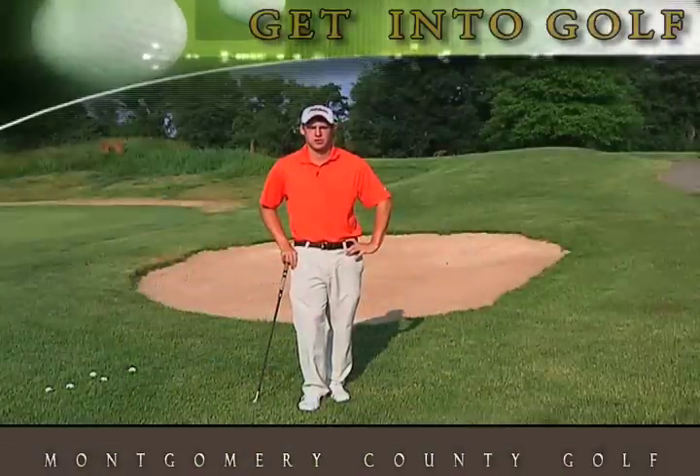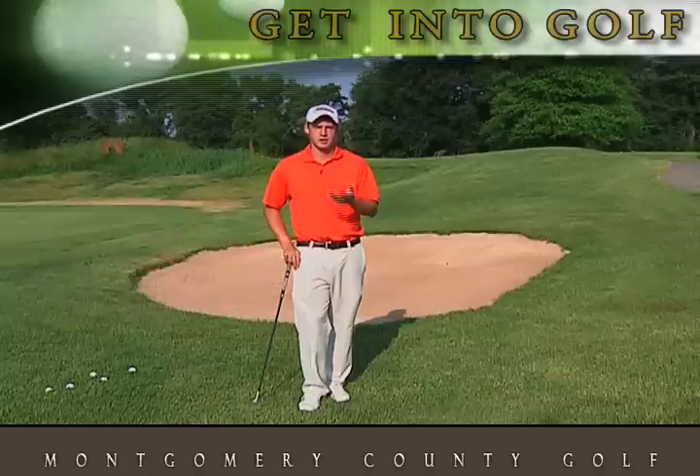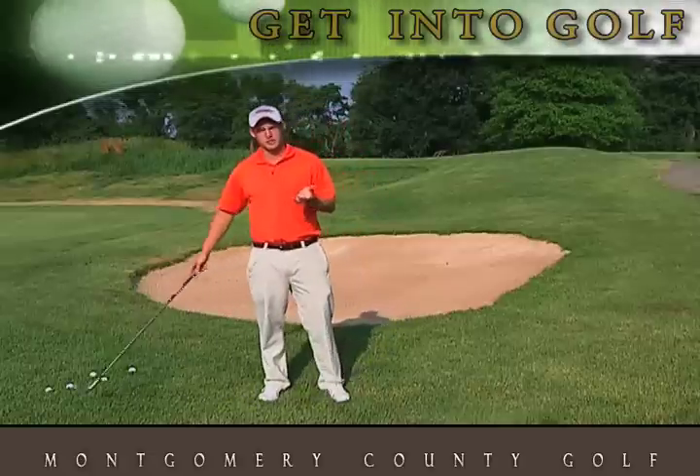Hi, I'm Justin Keith, PGA Golf Pro at Falls Road Golf Course. Today I'd like to talk about some ways we can improve your flexibility, not only on the course but also on the range. So what I'd like to start out showing you today is some basic stretches.